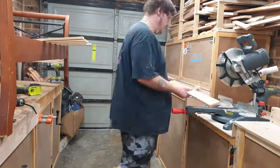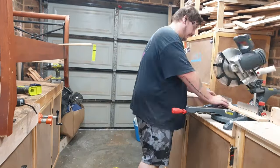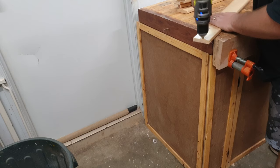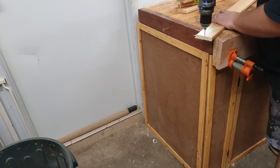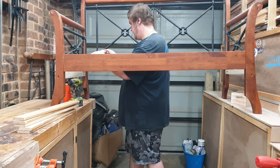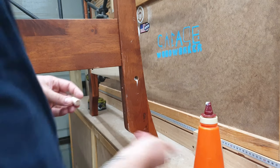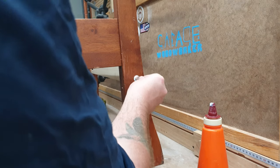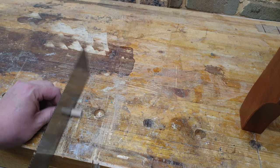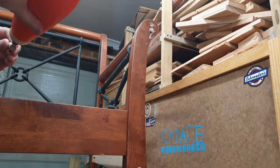I had some slats from an old bed that I cut to length and screwed in place to finish off the seat platform. I filled the holes with a dowel rod and when the glue was dry I cut them off with a flush cut saw and gave them a little sand. I wasn't too concerned about marking up the bench as it's meant to look rustic and old anyway.